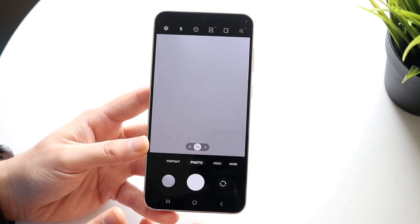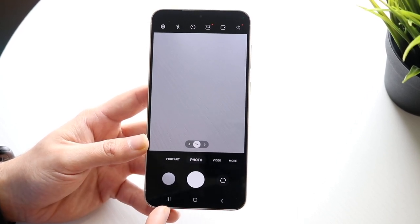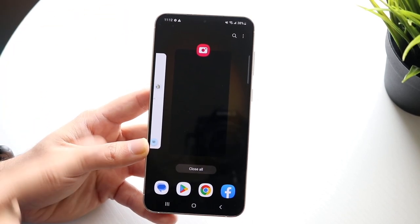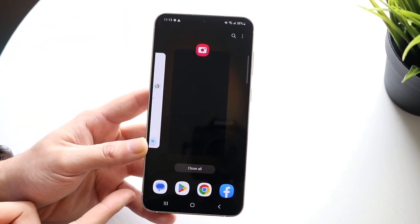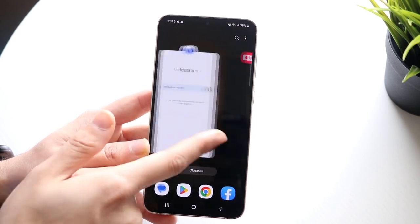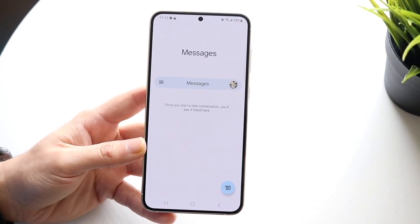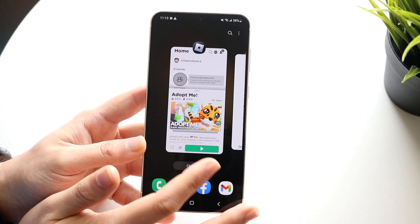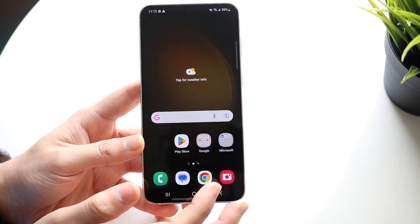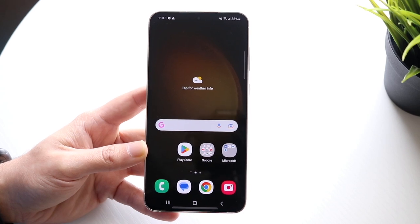Another big thing: if you want to go back into a previous application or see the previous applications you were using in general, you can click the three-line button. That will take you into a panel showing all the applications you've used or been using. The home bar and status bar stay the same, but this middle section shows your recent apps. You can tap any of them to go back to that application, or you can also close out all the applications at once — you don't have to, but it's a cool option.